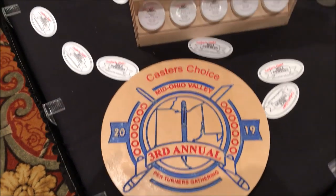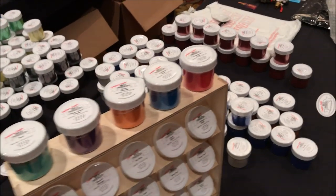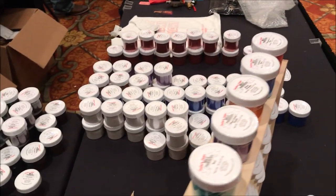This is the Castor's Choice booth. They've got all of their mica powders — you can get powders in pretty much any color you can imagine.